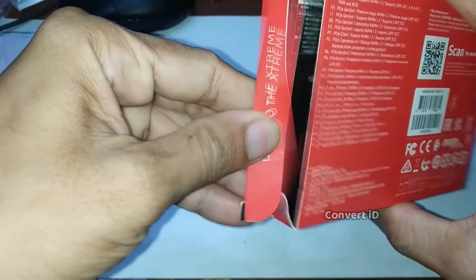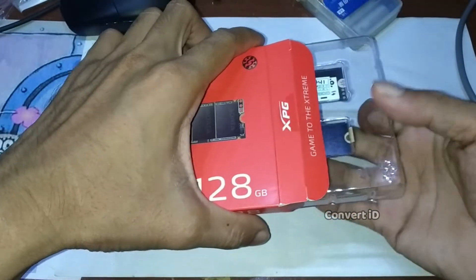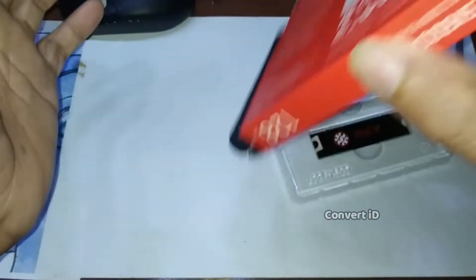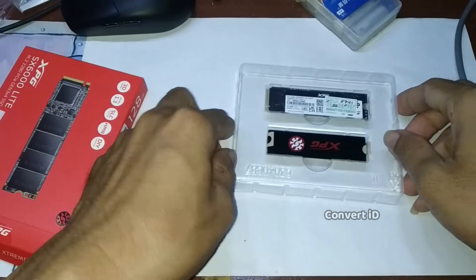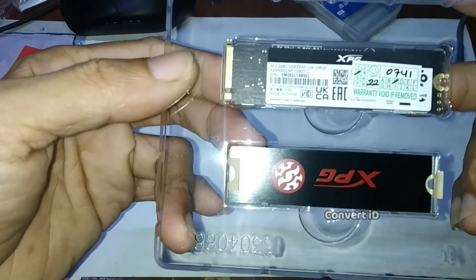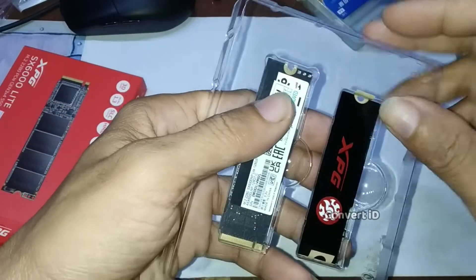Oke, kita buka. Di sini dalamnya sudah kosong, dapatnya ini. Ada pendinginnya, aluminium, ada logonya XPG.